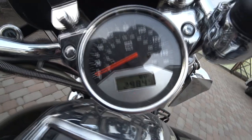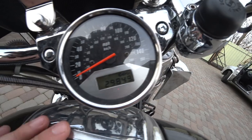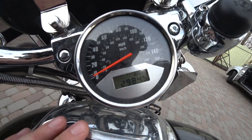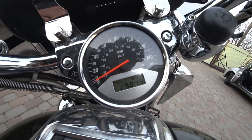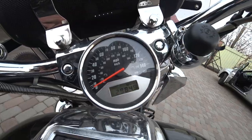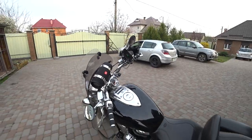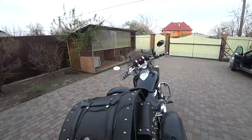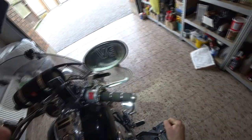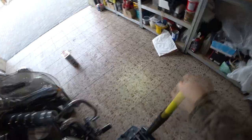As you can see, I have a total of almost 30,000 miles on this motorcycle. When I bought it, it had 13,000 miles, so I've put almost 17,000 miles on it myself. I don't think that's a lot since I bought it almost eight years ago, but I rarely use it nowadays. Okay, it's time to lift it up again.